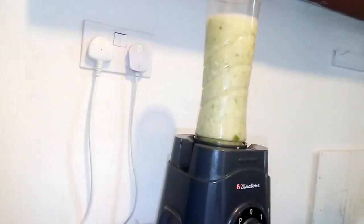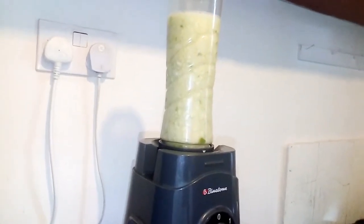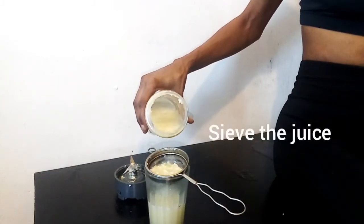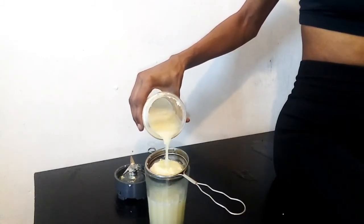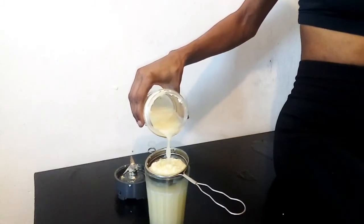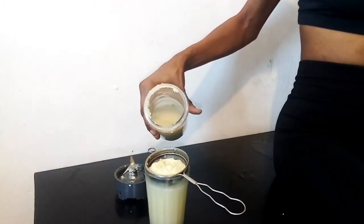Whenever you're blending hot liquids, you always have to be careful because it might blow, so it's hazardous. You just have to put in half of it — if it's half, it's not bad. Also don't make the water too hot.